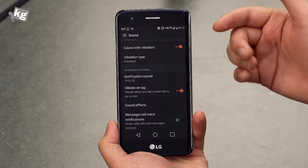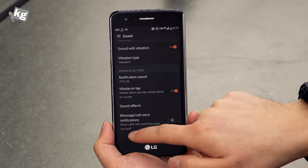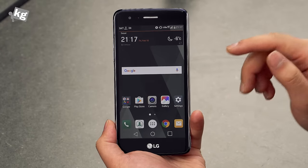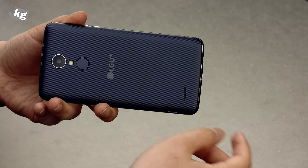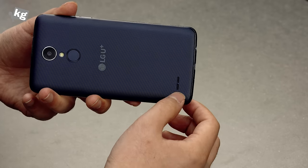One good thing is that it has haptic feedback, so when you touch the soft key or type on the stock keyboard, it gives you vibration feedback. Again, I don't want to be mean about cheaper phones, but the speaker is below average standards.